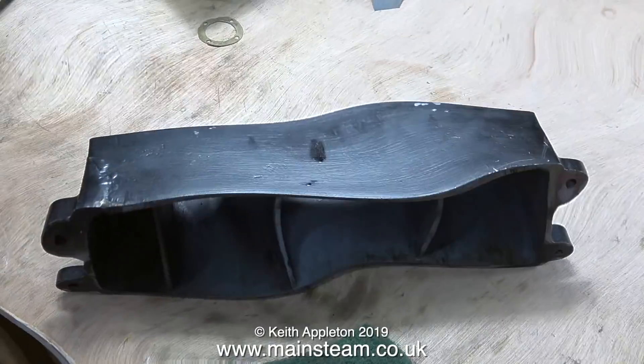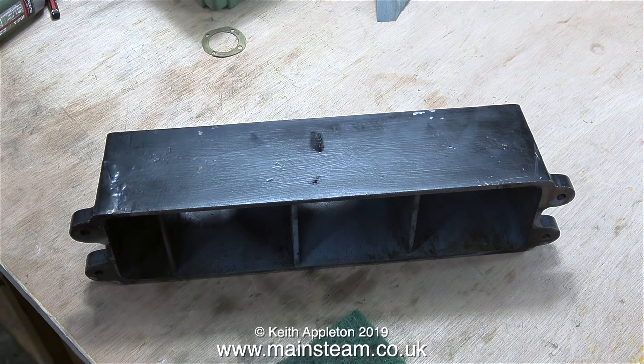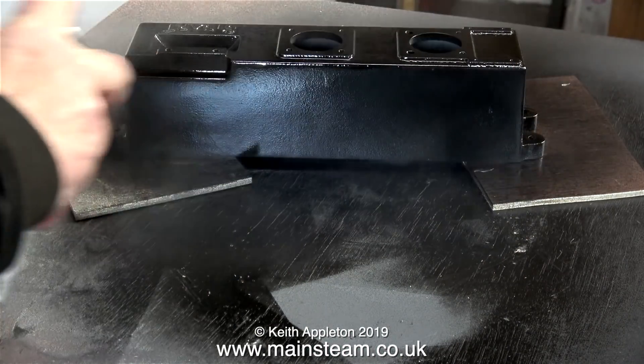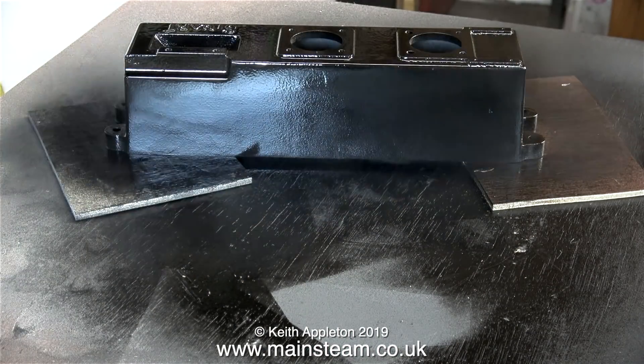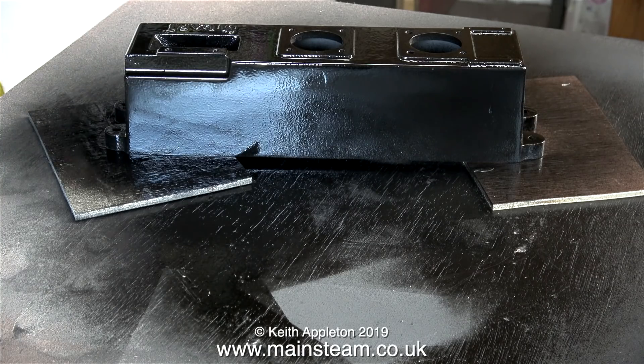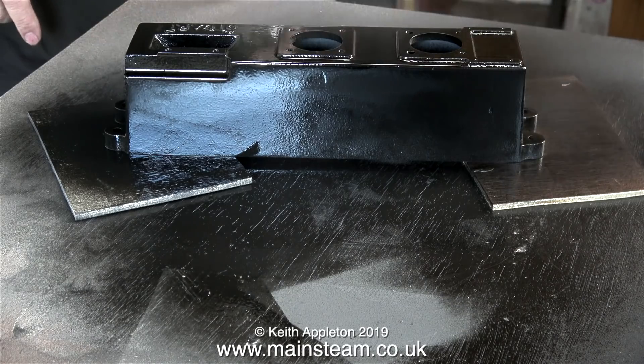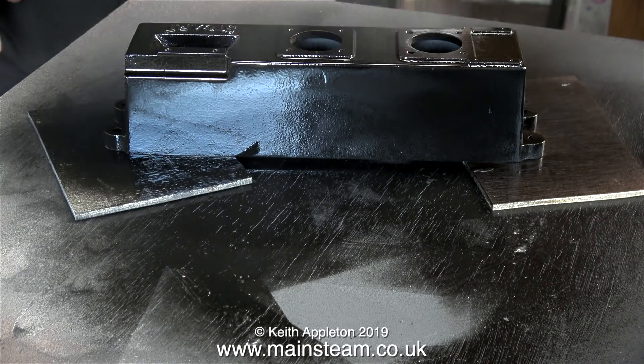Just have a look at this for a comparison. This is the base as I received it, with the engine sat on top of it where it had been brazed and not really cleaned up, and brush painted — this is a clip from a previous episode. But look at it now: it is, in my opinion, looking much better. And this is just the first coat of paint. After this has thoroughly dried, I will rub it down and give it another coat, maybe two.